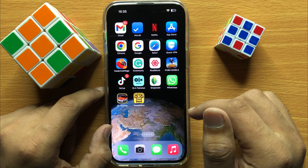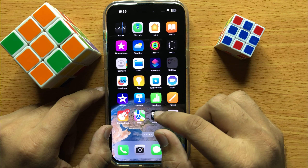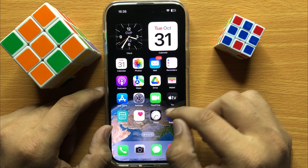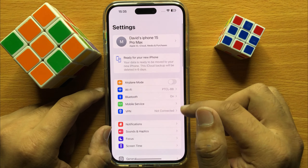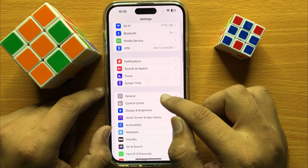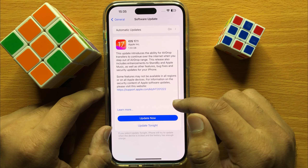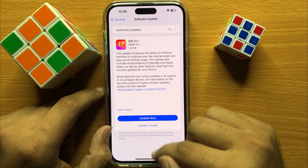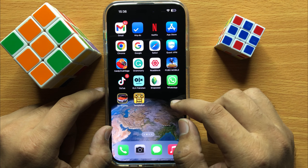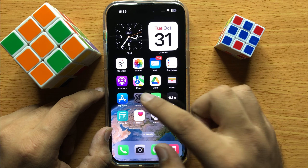First of all, if you have installed any screen protector then remove it, and after removing your protector clean your screen from dirt and water particles. After that your iPhone touch screen will start working properly. But if it's not working, open Settings, scroll down and click on General, then click on Software Update and check if your iPhone is updated to the latest version. If not, update your iPhone to the latest version and after that your screen will start working properly.